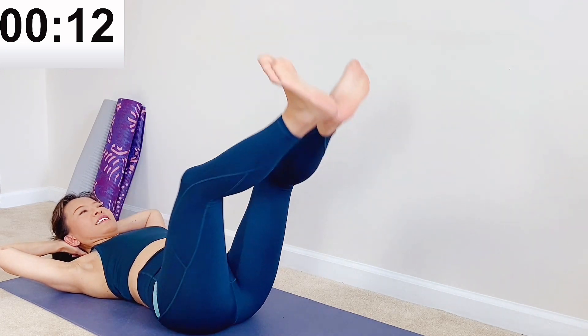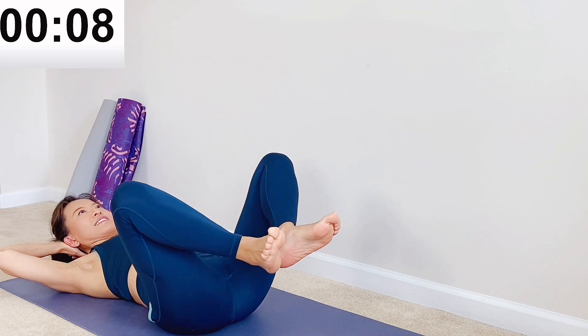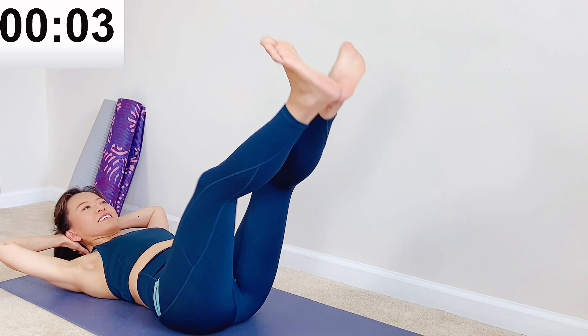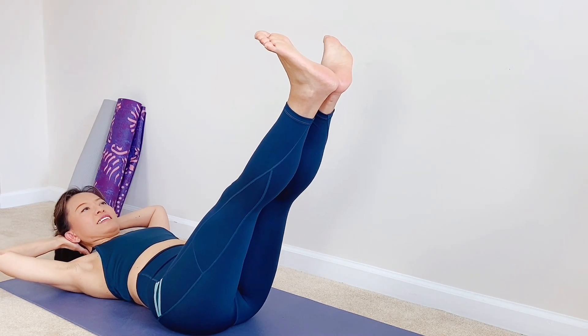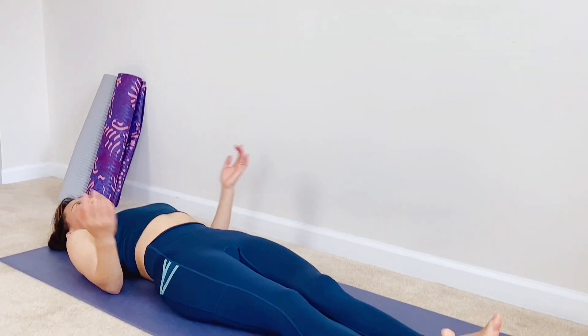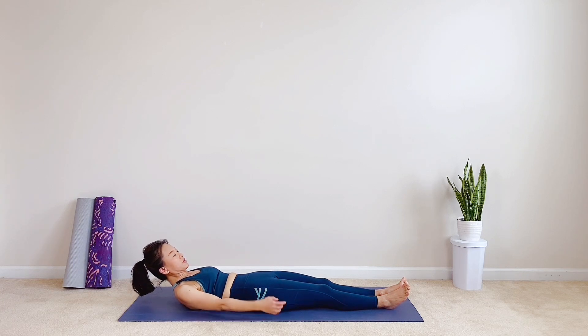Last 10 seconds. Let's do final five, four, three, last two, and one. Hold it up high, then release down. Very good. How do you feel? The core muscles are firing up. Let's move on.